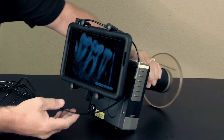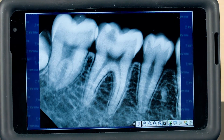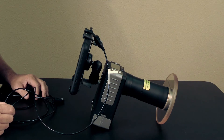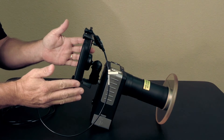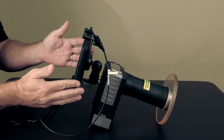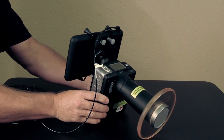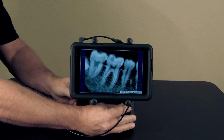This is the type of image quality you can expect with this unit. It is fantastic for implants, for checking endo depth, or for taking quality images anywhere in the world. There's nothing else on the market like it that's completely portable.